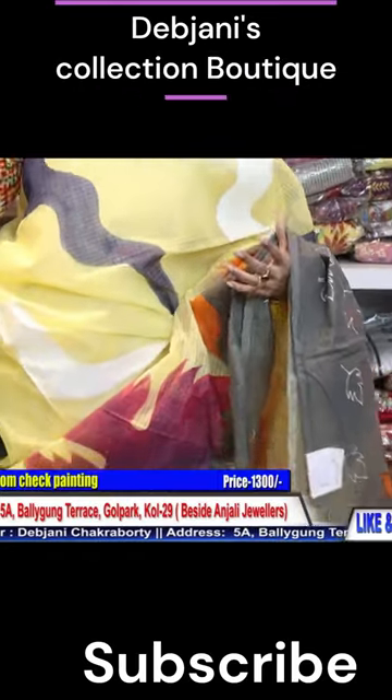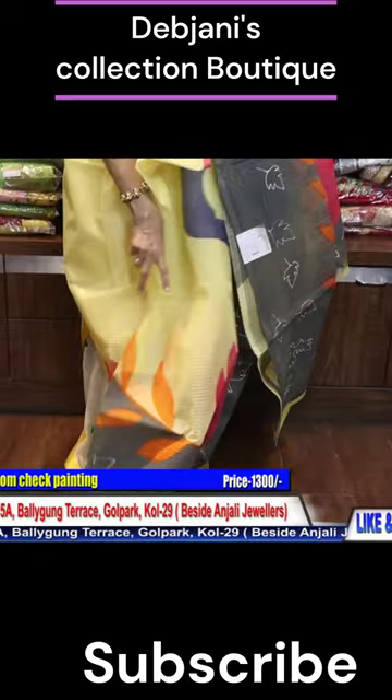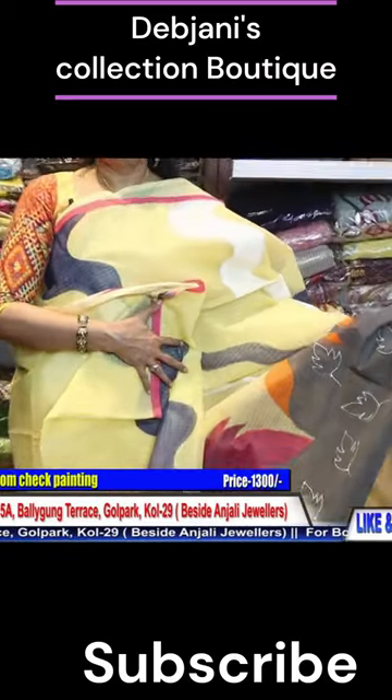This is hand painting. Material is ration check. This is shari.